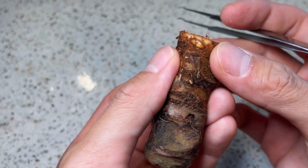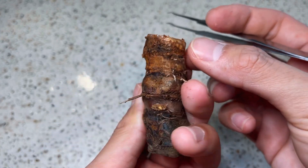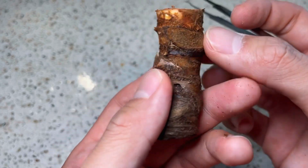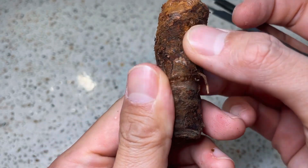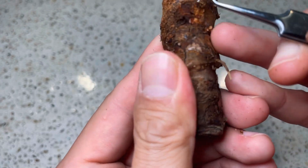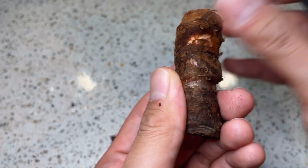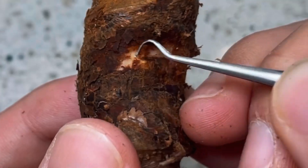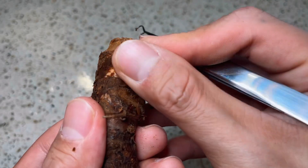Now we're done with the first node, we're looking for the second one. Here right below the axillary bud is where an old leaf used to be — this flat part. And right opposite is where the second axillary bud can be found. Again, I'm scraping around the axillary bud as carefully as I can. You always want to run your thumb over and over again so that you know exactly where the axillary bud is.